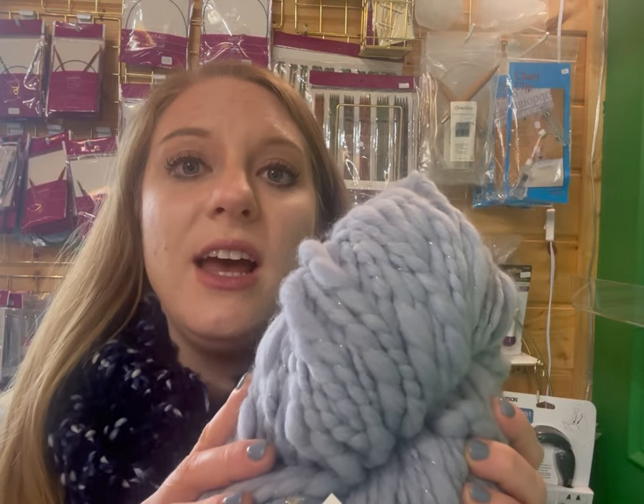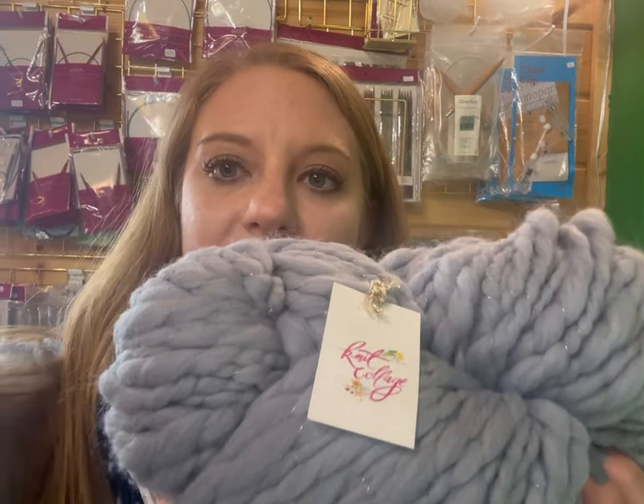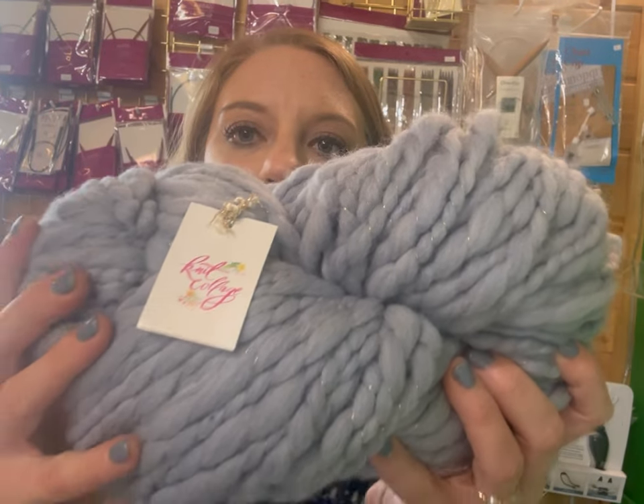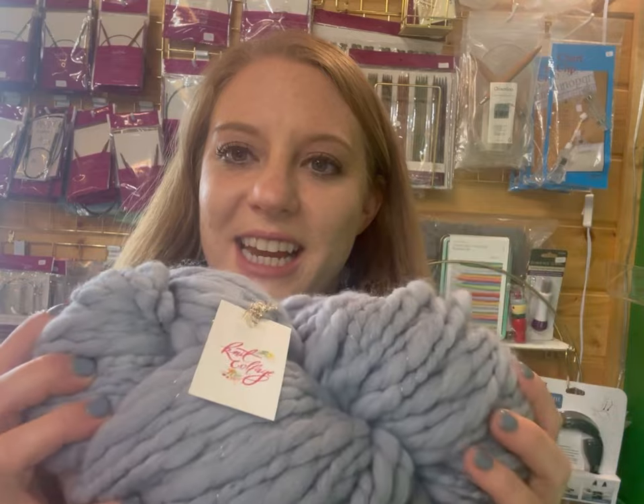Let's dive into the best part of knitting — or one of the best parts to me — which is the fibers. Our second fiber, in February, we'll be working with this, which is the Knit Collage. It's a jumbo yarn and it is merino wool with some other fun stuff in it. You can see there's some little sparkly strands and different stuff like that in it too. It is a wool and it's a jumbo weight yarn.